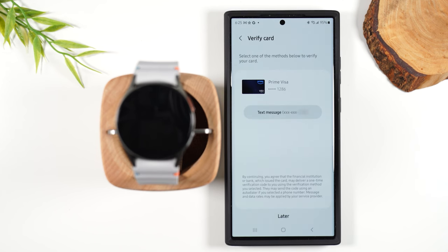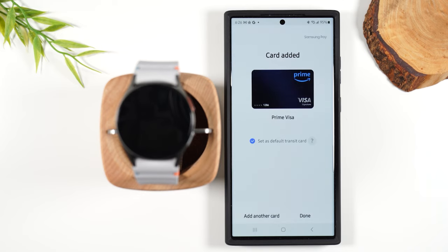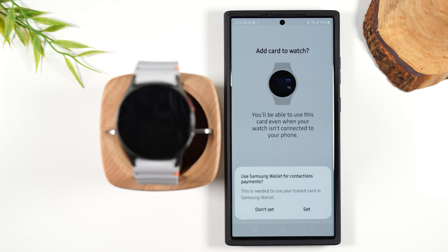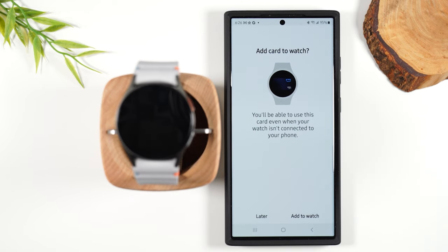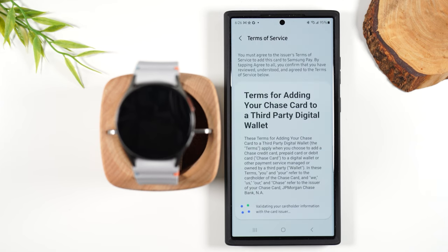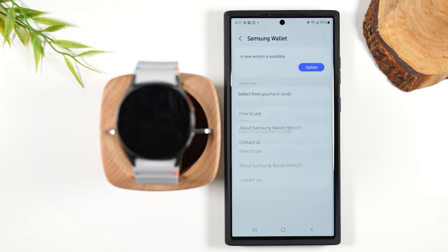We do need to have it send a text message to verify the information. It's blurred out for security purposes, so if you see any blurriness on the screen, that's why. We've successfully added a new card to our Samsung Wallet. Now it's going to ask you automatically if you want to add that card to your watch. We're going to hit Set, hit Replace as our default card, tap Add to Watch, agree to the terms again, verify the card again — and there we go. Our card is officially added to our wallet.